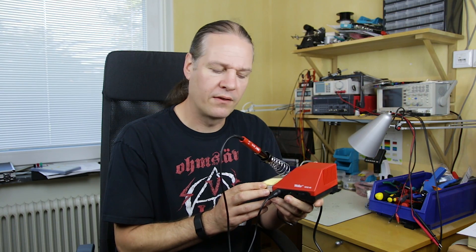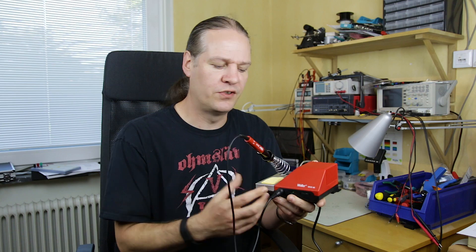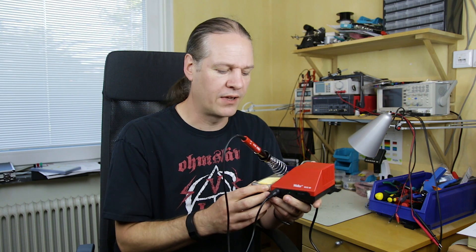Starting from the bottom end of the Weller range, then looking at a mid-range, and then the top end of what Weller produces. This is a WHS40 from Weller — their entry-level consumer market soldering station.